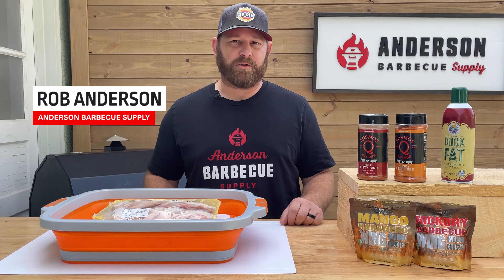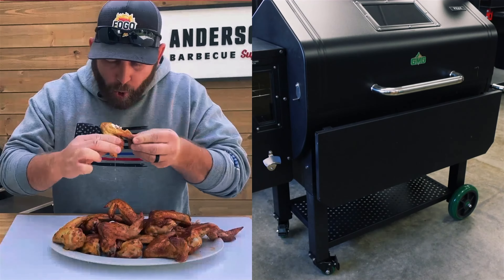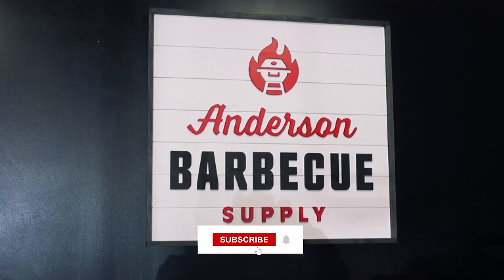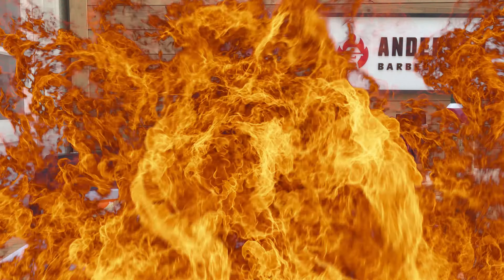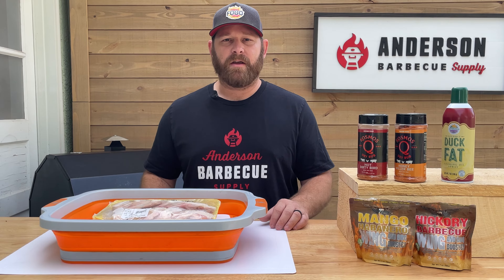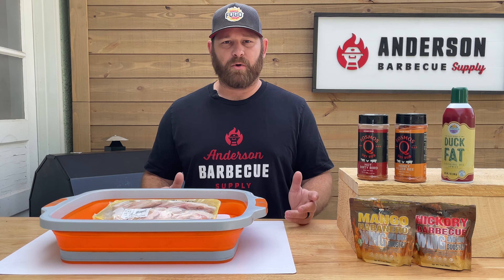Hey everybody, it's Rob with Anderson BBQ Supply. Today we're going to be cooking up some simple chicken wings. Thanks everybody for joining in today. Like I said, today we're just going to be doing some simple chicken wings. We get people inside our store all the time that overcomplicate things and don't really realize how easy good grilling, barbecue, and smoking different foods is most of the time.